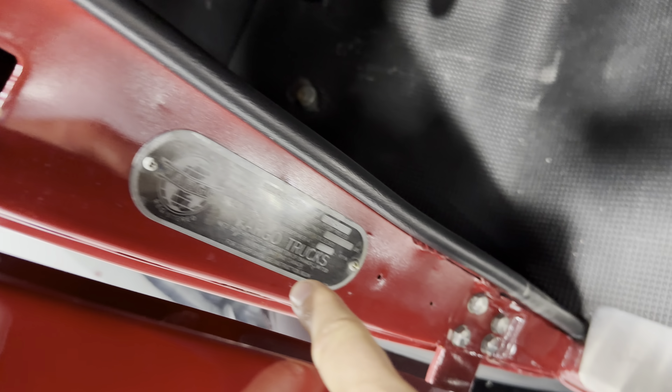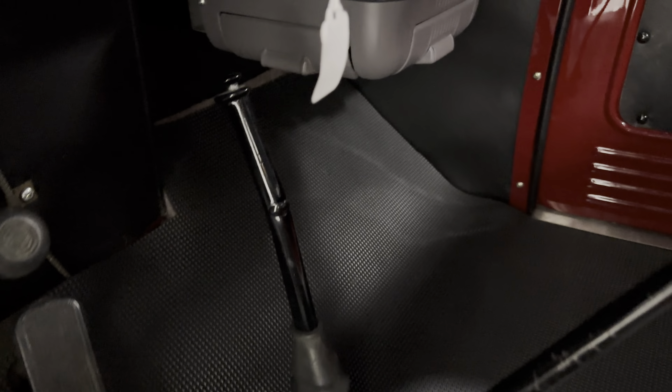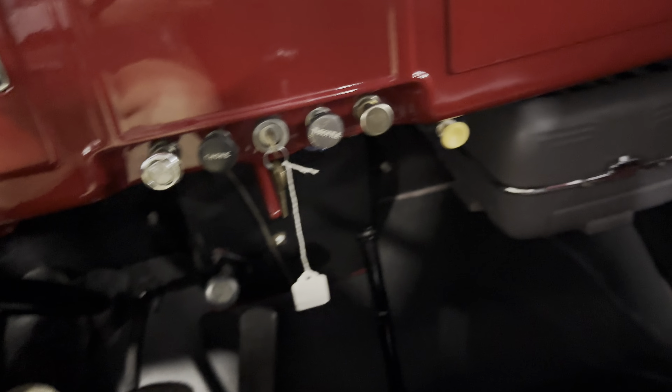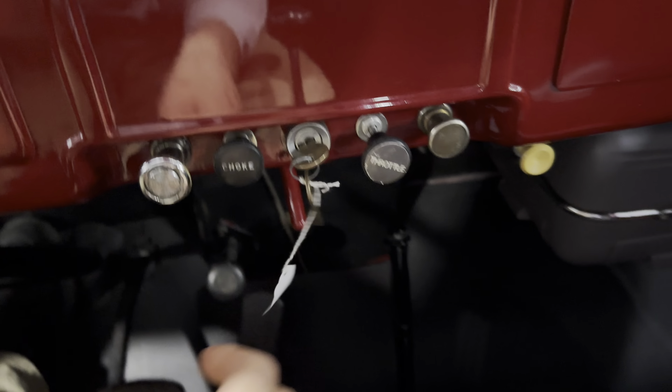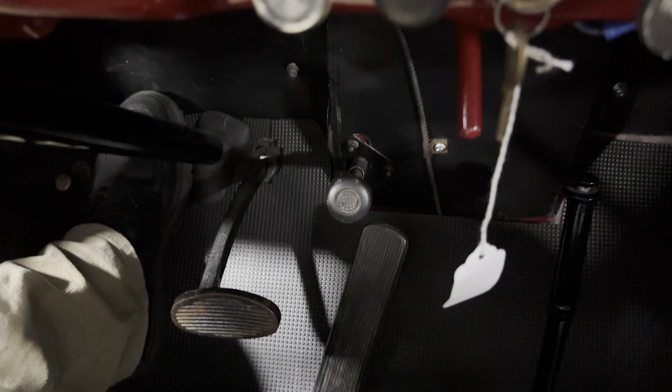Let's check out the door jams — there's your VIN plate. The seat looks like brand new. Here are all your pedals — there's a lot going on. Down here you've got your high beam switch, clutch, brake, gas pedal, and your foot starter. There's your transmission and the e-brake over here. Let's hop in the truck and start it. Put the clutch in, put it in neutral. Here's your headlight switch and your choke. I'll put a little bit of throttle and push the foot starter — and it started no problem!